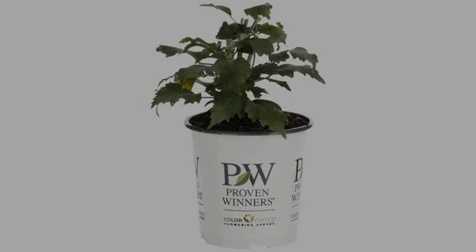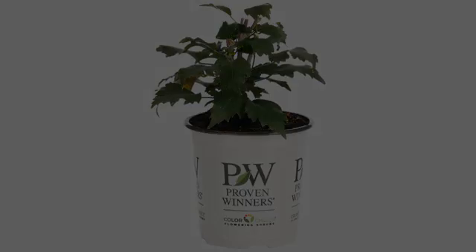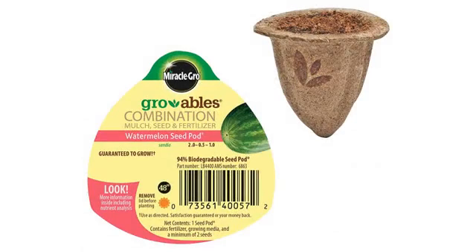I do not use the aluminum foil pans that the author recommends, as I am too afraid the aluminum will leach into the food. So I recycle the clear plastic bins that my spinach and lettuce come in from the supermarket.